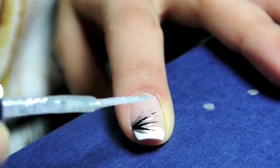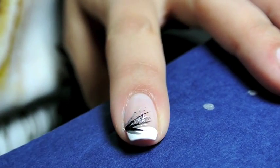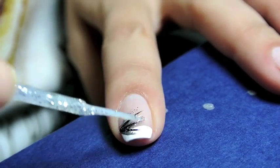The last step is to add in some silver sparkles, and I use a silver nail art brush to do this on all of my nails.